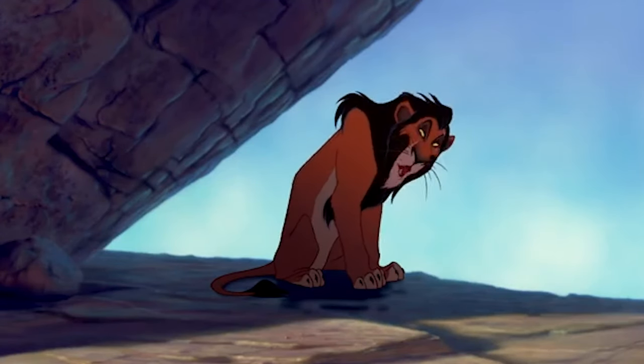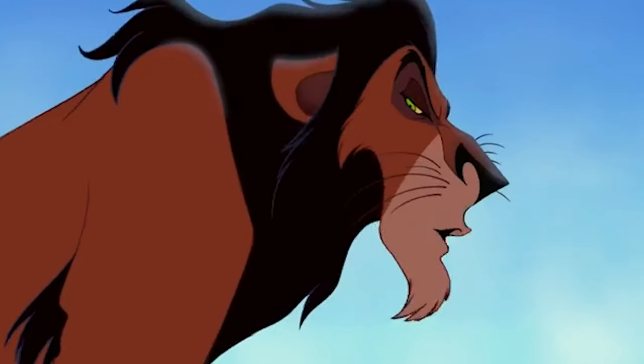Well, forgive me for not leaping for joy — bad back, you know. So let's just dive right on in.